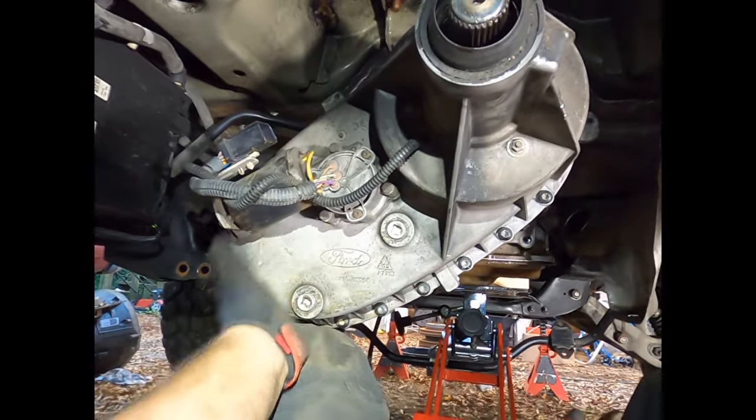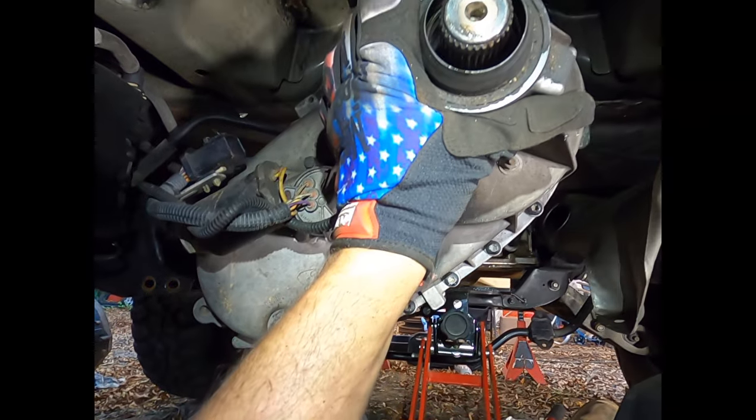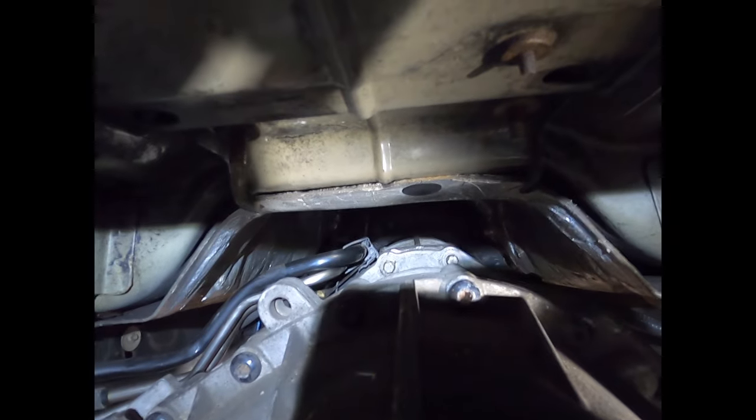I put my knee here and use my spare hand underneath the tail shaft. Once they're broken loose you can take them out by hand, then get my other knee prepared to hold that side.